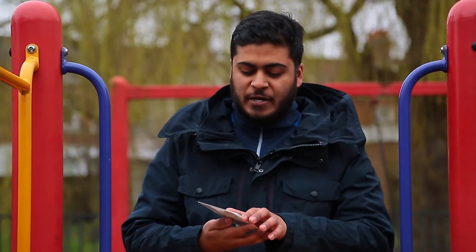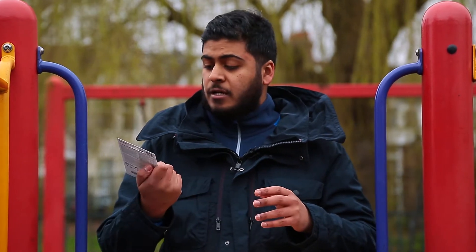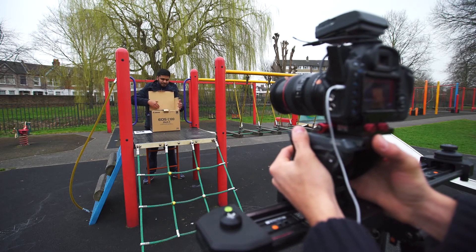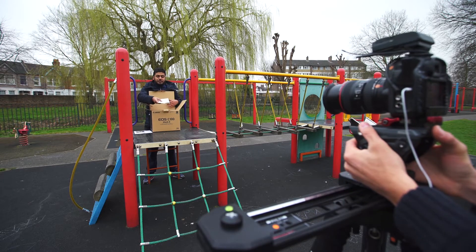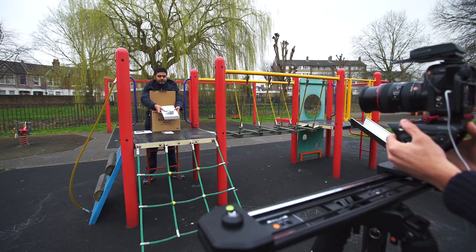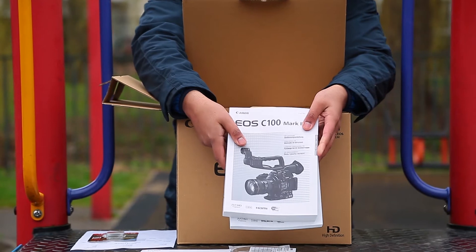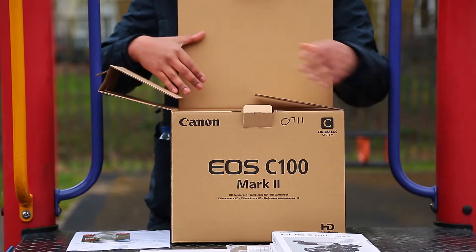It came with a SanDisk multi-pack of two 32-gigabyte cards which run at a speed of 80 megabits per second, so here goes the unboxing. We have some warranty information leaflets, the instruction manual, some other bits and pieces, and the instruction manual in various other languages — so that's a lot to read. Just like Philip Bloom, we pretty much do not like to read manuals.